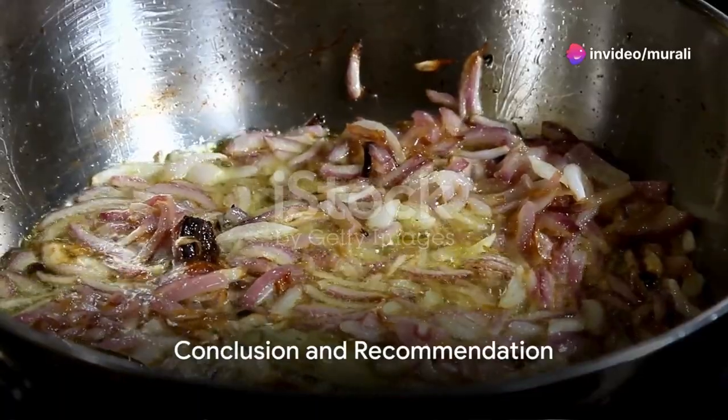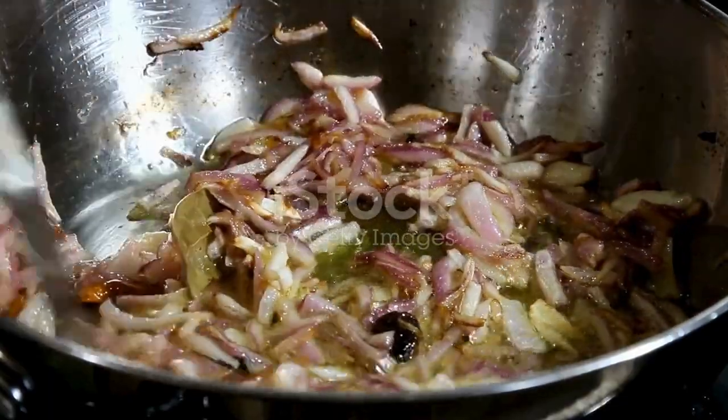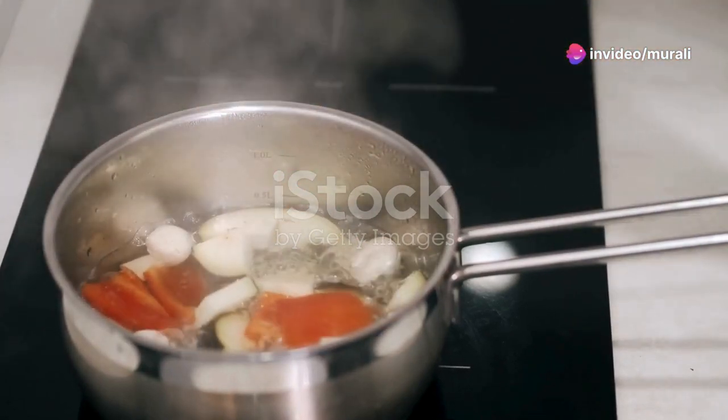To recap: start by sautéing the seeds and leaves in hot oil. Add the fenugreek seeds, chickpeas, and all the spices, followed by onions, tomatoes, and garlic. Cook everything under pressure with a measured amount of water until done.